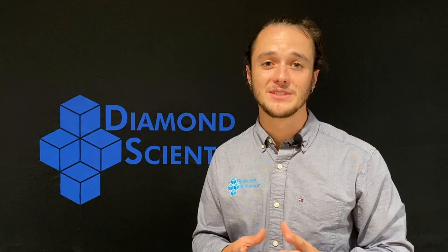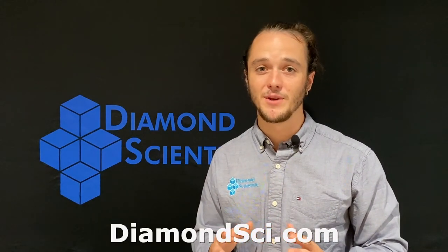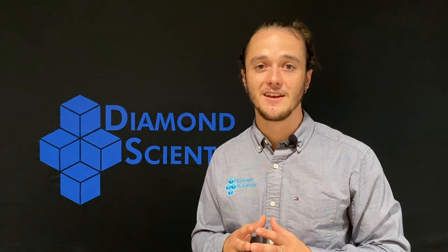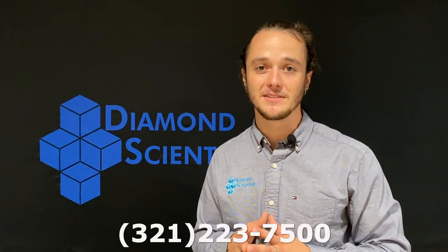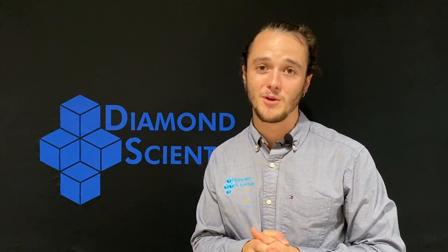If you're looking for more information on these systems or others, please feel free to visit us at our website Diamondsci.com, or reach out to us anytime at 321-223-7500. I've been Shane — this is the Diamond Product Series. Thank you for watching, and we hope to see you next time.